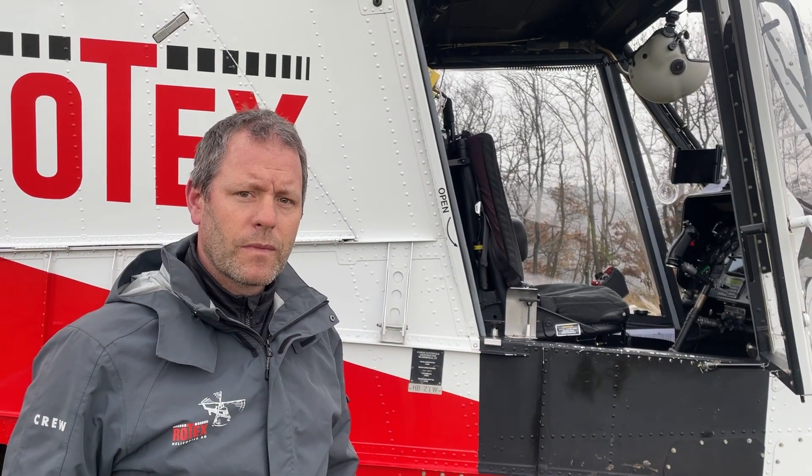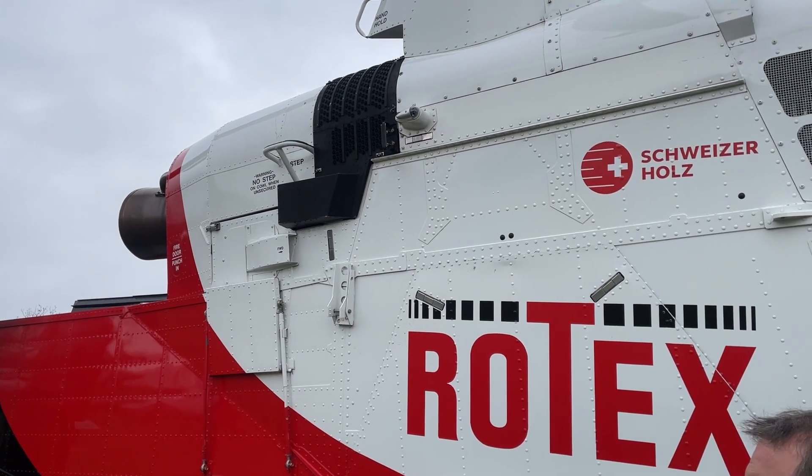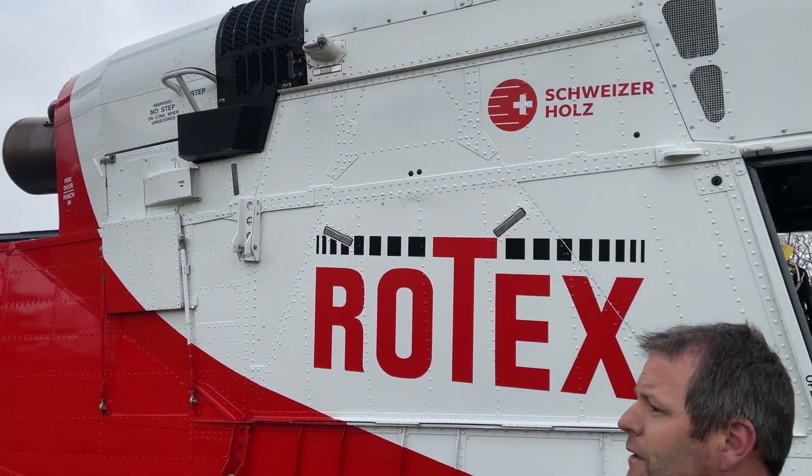Und wie viel PS hat die Turbine? Die hat 1500 PS. Und es ist ein moderner Doppelrotor Hubschrauber, gegenläufig.